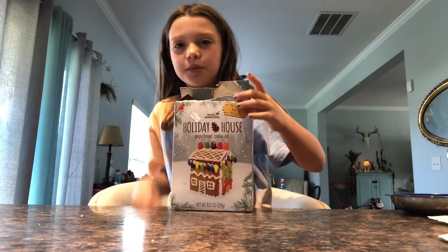Hey guys, and as you can tell by the title, I'm going to be making a mini gingerbread house.